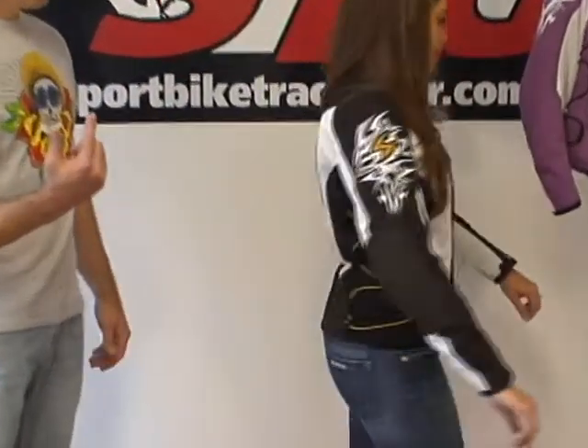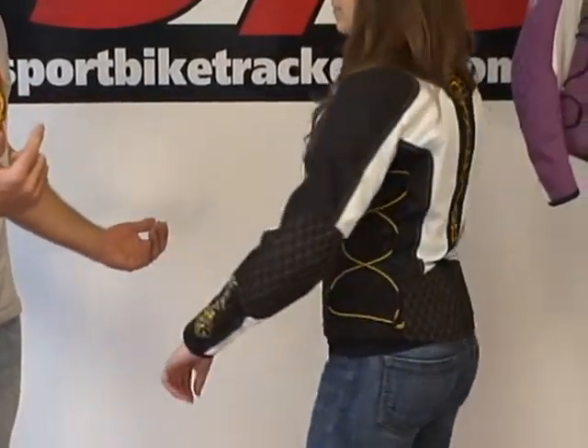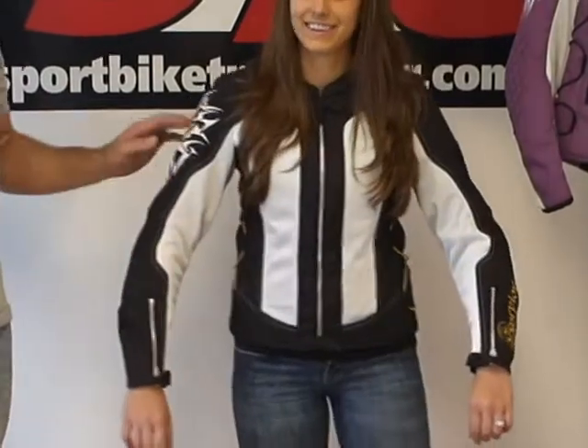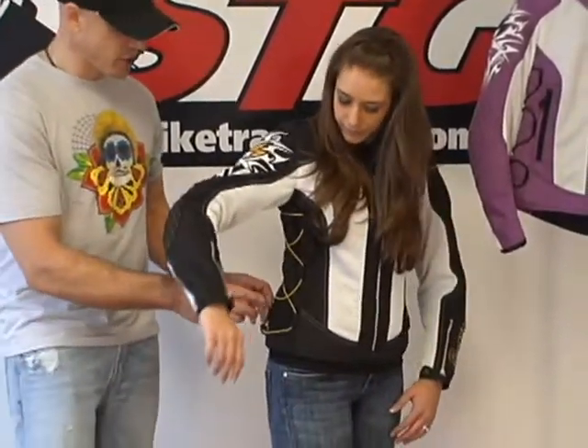She's wearing a size small — she's 5'5" and weighing roughly 125. One of the things I really like about this jacket — give them a nice 360 — it's a great looking coat, tons of beautiful detail, the embroidery on this thing, the screen printing is gorgeous. But one of the groundbreaking things I think is this side adjustment system.